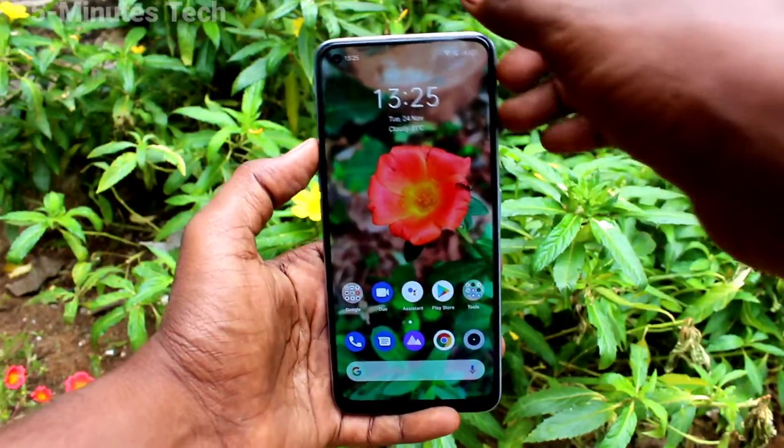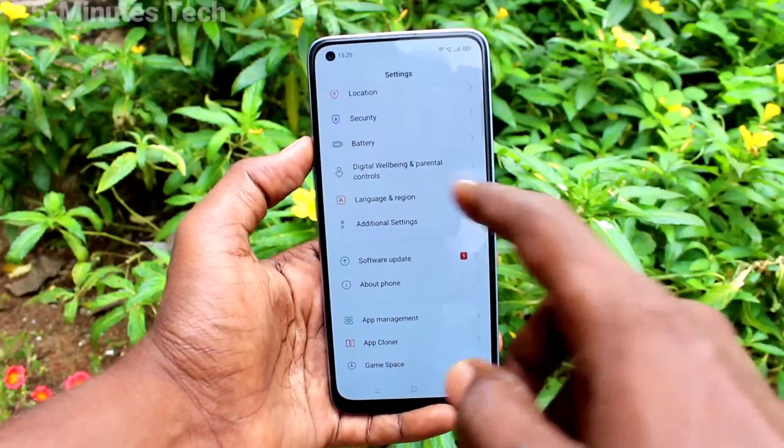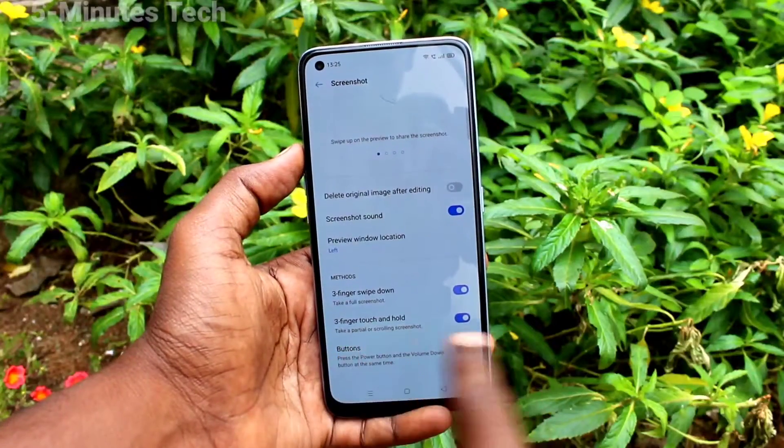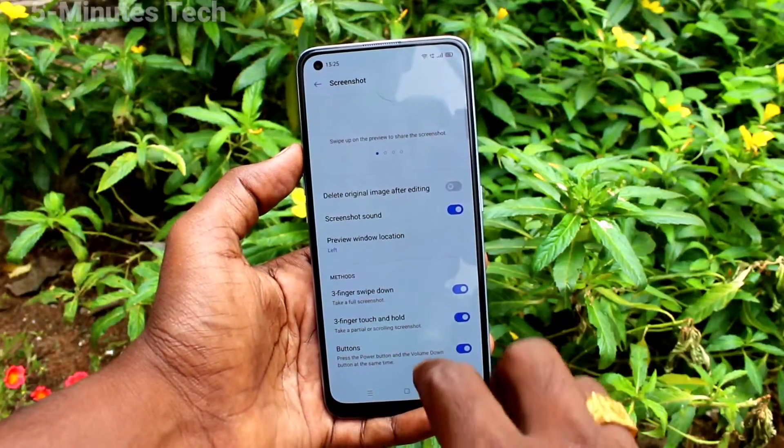First of all, in your phone go to Settings, click on Additional Settings, click on Screenshot, and make sure that the three-fingers touch and hold button is turned on.